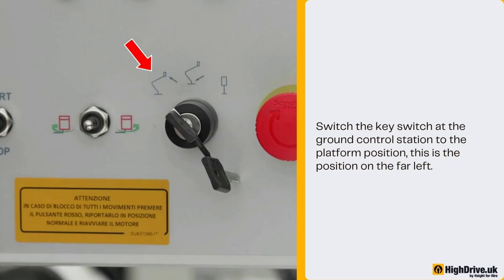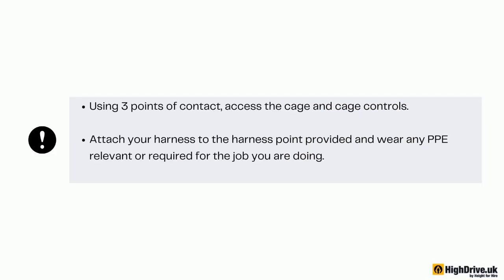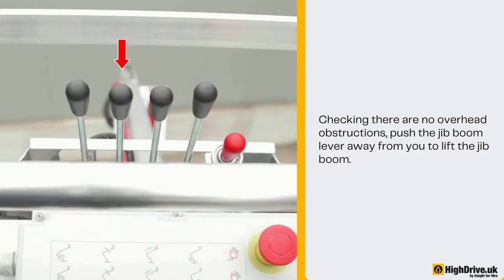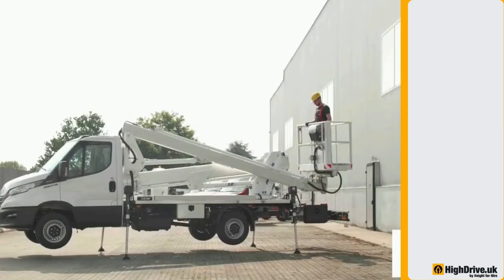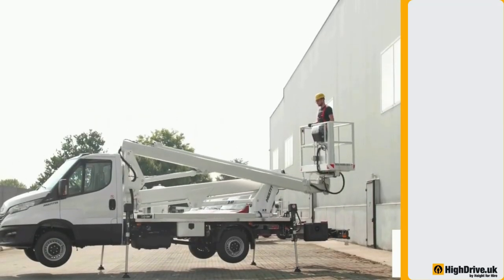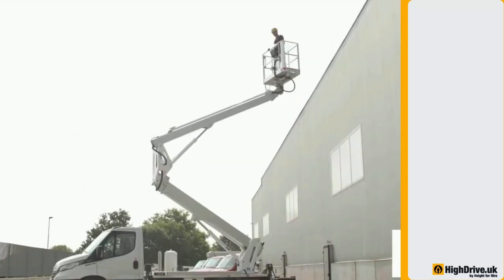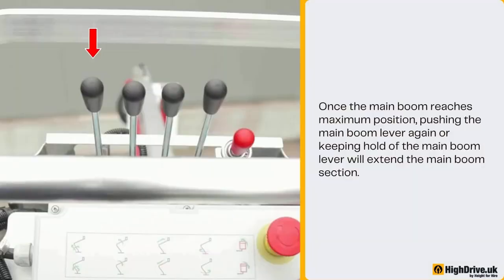Switch the key switch at the ground control station to the platform position — this is the position on the far left. Using three points of contact, access the cage and cage controls. Attach your harness to the harness point provided and wear any PPE relevant or required for the job you are doing. If the engine is not running, hold the start switch to the start position, checking there are no overhead obstructions. Push the jib boom lever away from you to lift the jib boom. Push the main boom lever away from you to lift the main boom. Once the main boom reaches maximum position, pushing or keeping hold of the main boom lever will extend the main boom section.